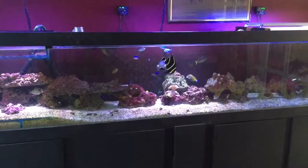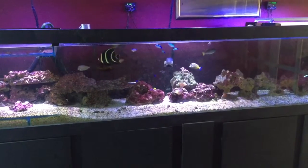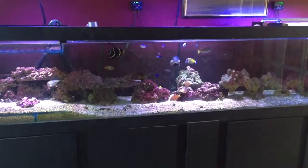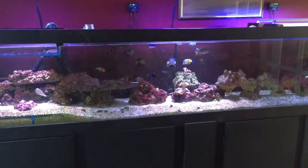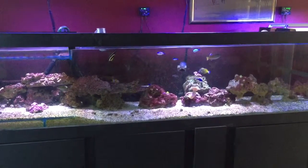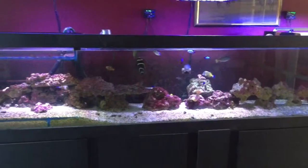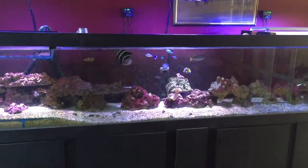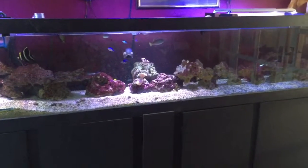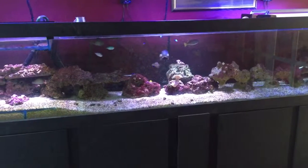After four tangs I'd say the aggression calms down a lot. The French angel and the chevron tang have a little bit of beef — not trouble, more like 'I'm in charge, I'm going first' type of thing at the seaweed clips. You can see the French angel has just yanked a big sheet of seaweed down off the clip and it's being cut up by the wavemaker and blown around the tank, but it's all right because all the fish are picking at the algae swimming past.